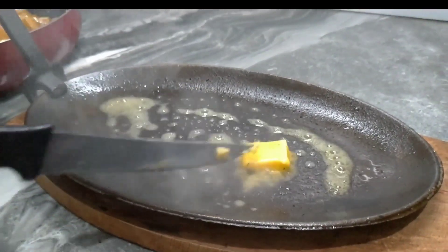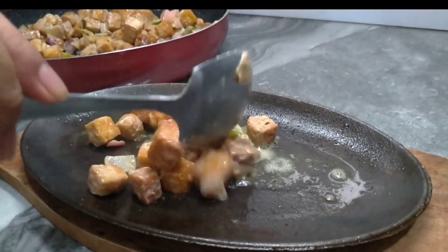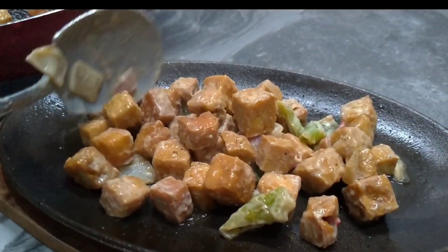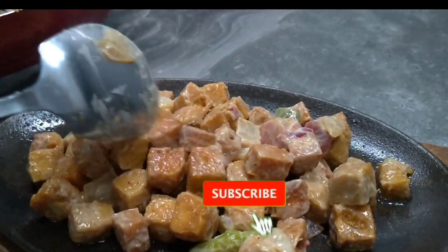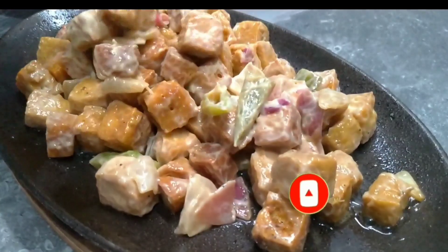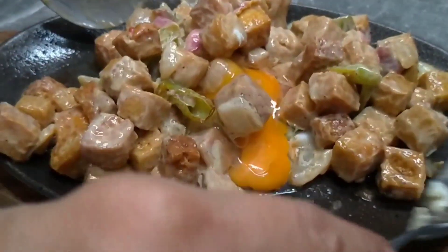This is optional — kung mayroon po kayong sizzling plate, mas maganda yan para ma-maintain natin yung init ng ating tofu sisig. At the same time, maluluto yung ilalagay nating raw egg para hindi siya malansa. Kung mayroon kayong sizzling plate, advice ko na subukan nyo rin ito. Kung wala naman, wala pong problema — direct from your frying pan, pwede nyo na ito iserve sa inyong mga tropa, sa inyong mga pamilya. Ito ang the best at healthy na pampulutan o pwede rin pong ulam. Hindi makukompleto yung sisig pag wala yung itlog — so maglagay po tayo ng isang raw egg.